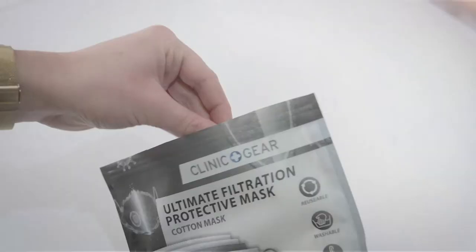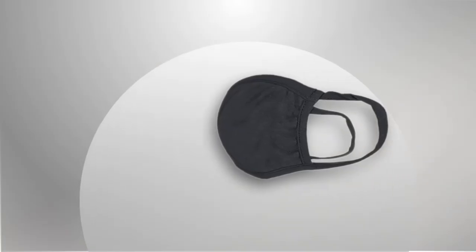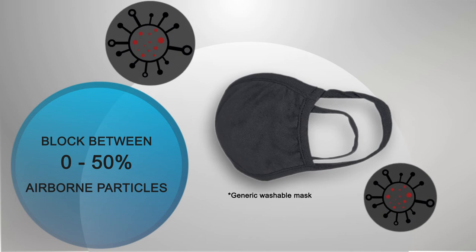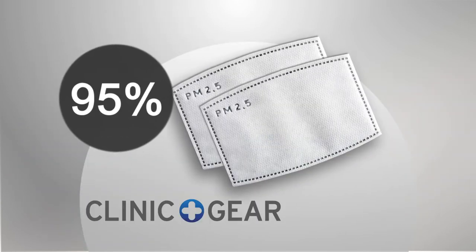Included with every mask are two PM2.5 filters. While most washable masks block anywhere from 0 to 50% of airborne particles, these filters offer up to 95% filtration protection.